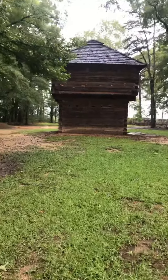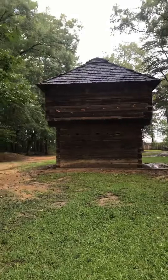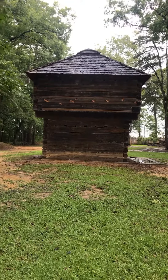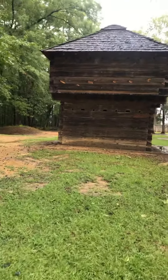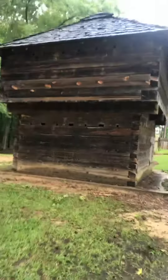Just the other day, the grandsons and I were building Lincoln Log houses and we were talking about forts. And this is a fort, boys, right here. This is Fort Mims. I want you to look how this is built.